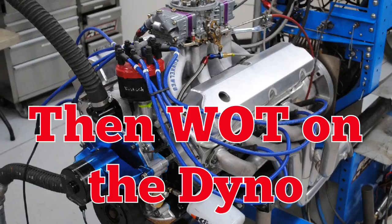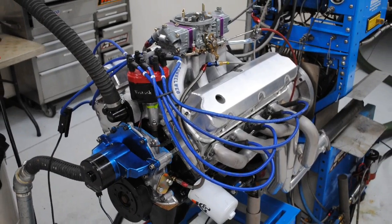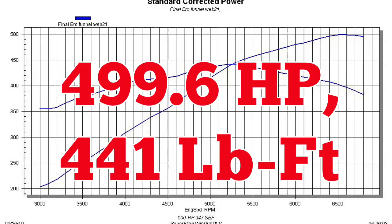With inch-and-three-quarter long tube headers, it was up on the dyno — and the stroker produced right at 500 horsepower.